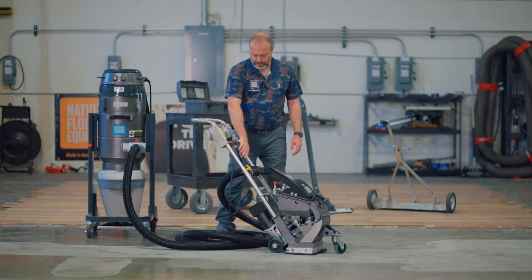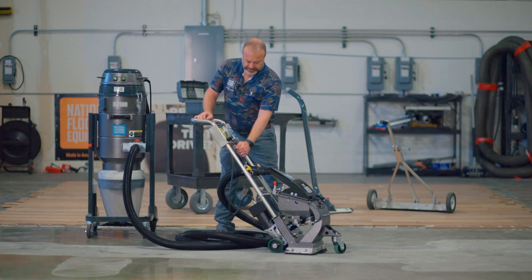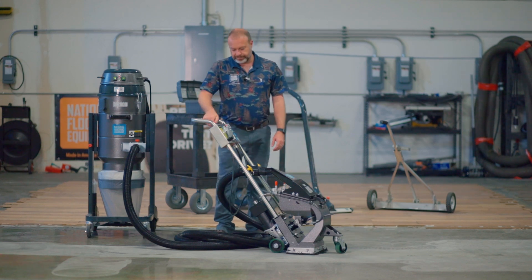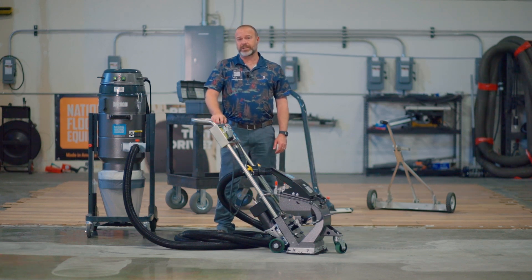Sometimes it's a little different with this style of our A95, but you want to make sure that the shot valve cord is attached well and doesn't get pulled out or yanked. That does it for maintenance on these machines.